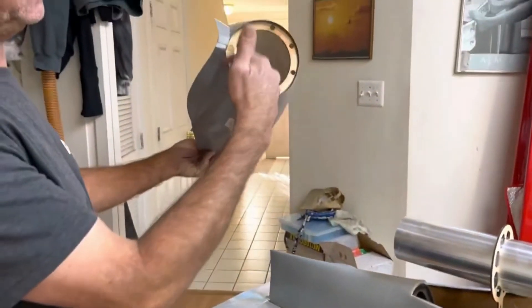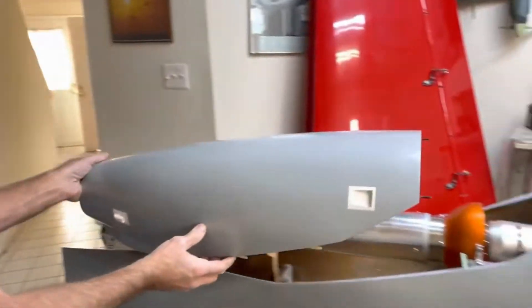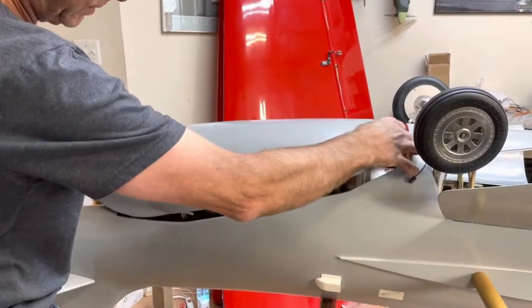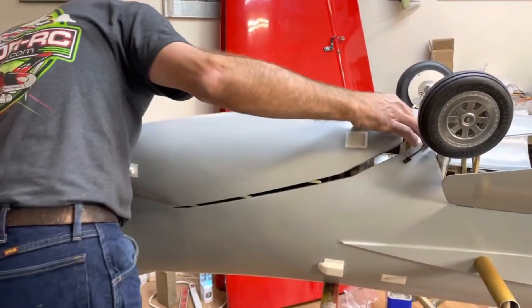This is how the cowling works, with the former glued in the back. When I slide it in over here, you've got to be patient — this is something we're going to do on a daily basis when flying the airplane.